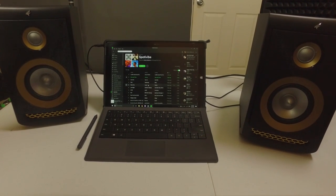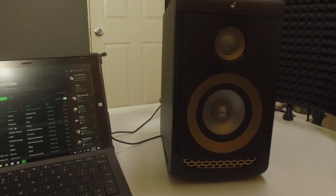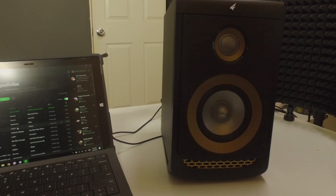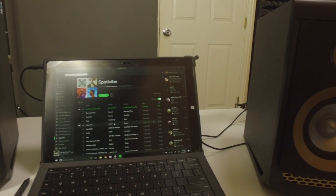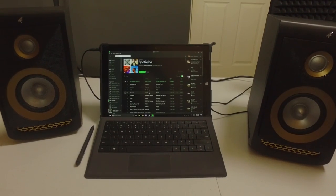Now what about the audio? I tested these out in a variety of ways — here you see my Surface Pro hooked up with Spotify playing. I also watched a few movies and played some games on Steam. The SP 7260 sounded great across the board, with one obvious caveat: the lack of booming bass — though that shouldn't come as a surprise.